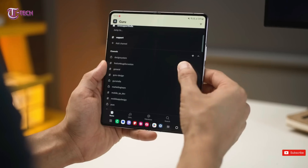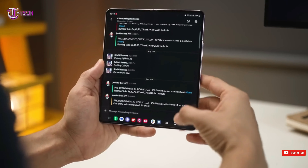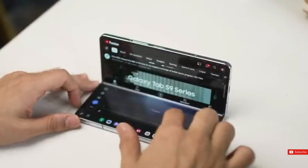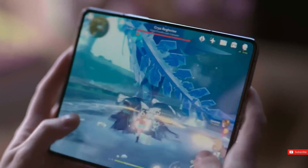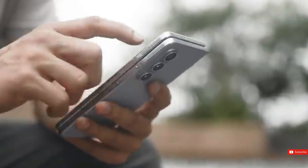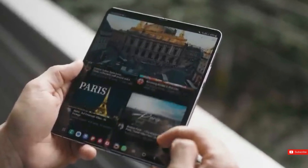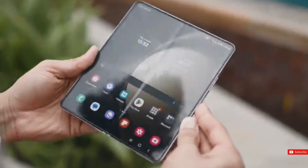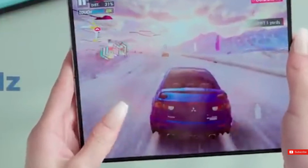The S24 Ultra will provide the Z Fold 6 with a brighter display. We measured 2,600 nits on the S24 and expect to see the same on the Z Fold 6, compared to 1,750 nits previously. The less reflective screens were expected — the cover display will have an anti-reflection coating similar to the S24 Ultra, but how Samsung managed to make a less reflective inner display remains a mystery, as does the new technology that may debut on the Z Fold 6.